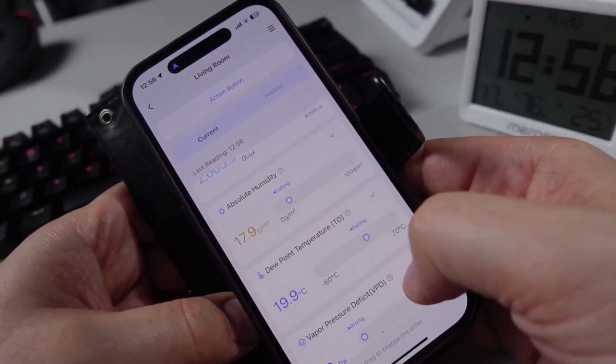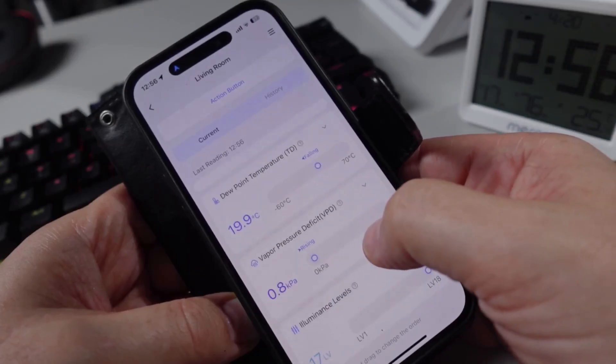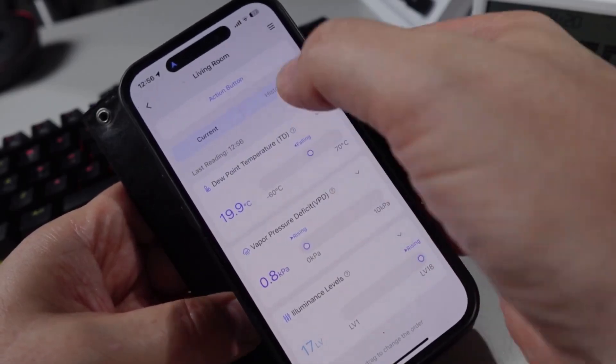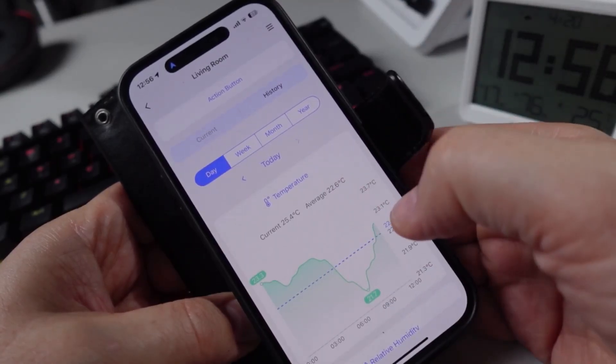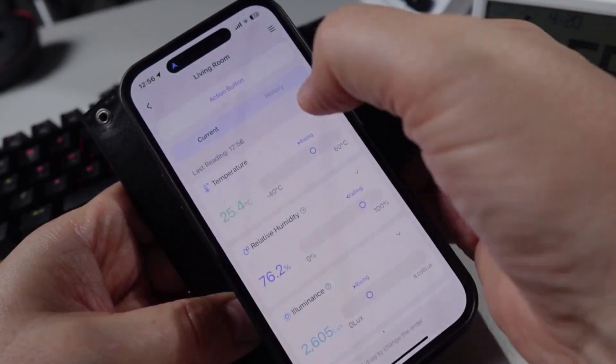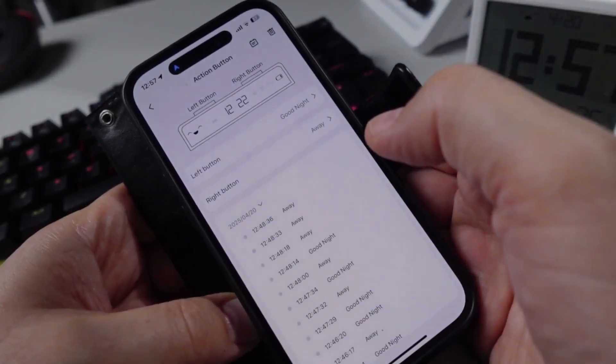We can also see illuminance, absolute humidity, dew point, temperature, vapor pressure deficit, and illuminance levels. We can go in and see graphs for the history, and we can also access our action buttons configuration.